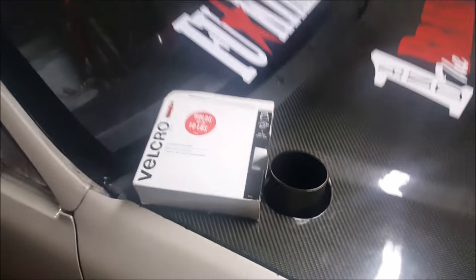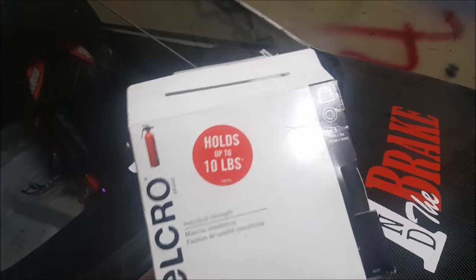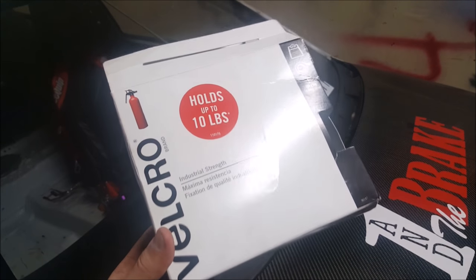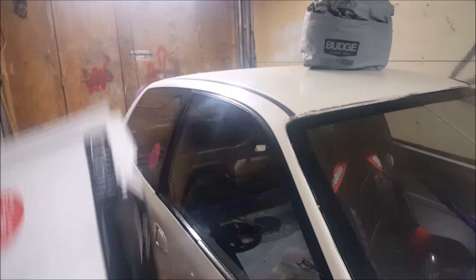As for tools and equipment you're going to need: this is the industrial Velcro. I bought it at Home Depot — it holds up to 10 pounds. Those side windows are nowhere near 10 pounds, so you have nothing to worry about, especially with Velcro going all the way around the seams.